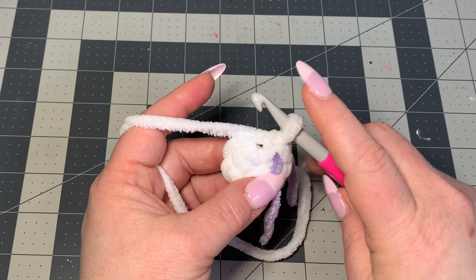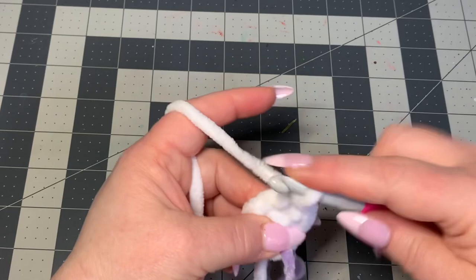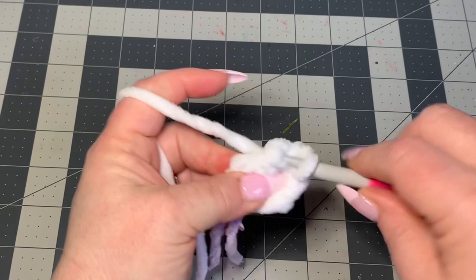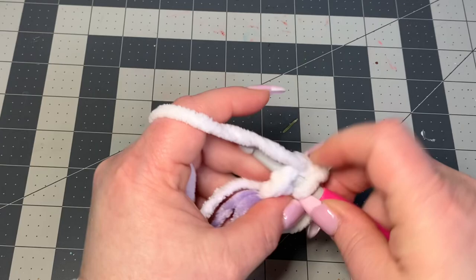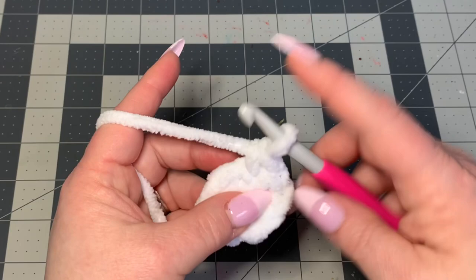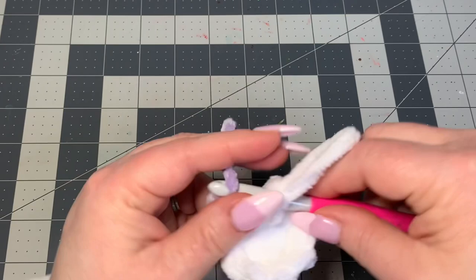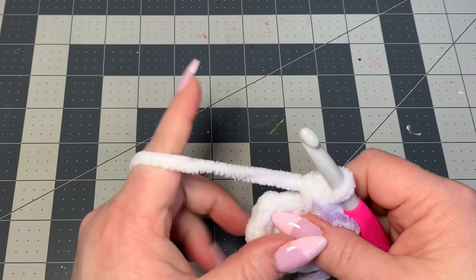Now we're going to start doing some increases — we're going to do one and two all the way around for a count of nine. We'll go into our next stitch and put one single crochet, then into the next and put two single crochets, alternating like that all the way around. We should end up with nine single crochets around.